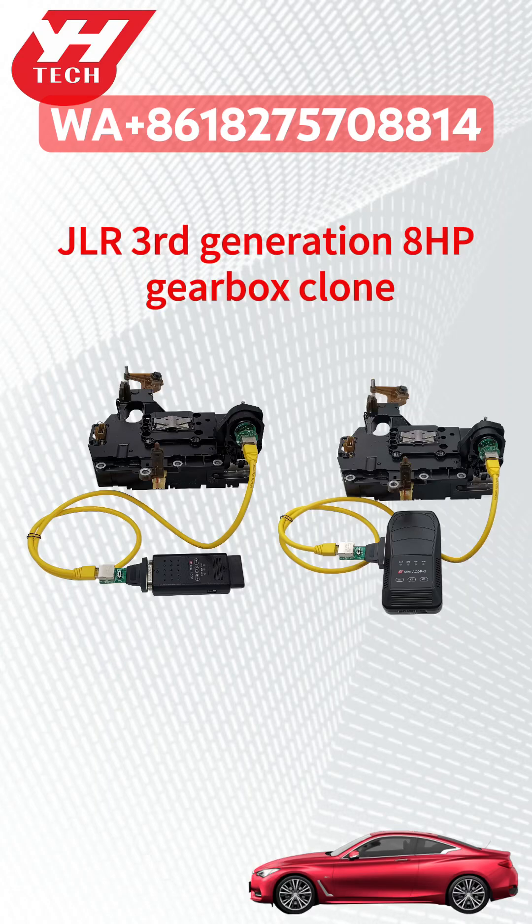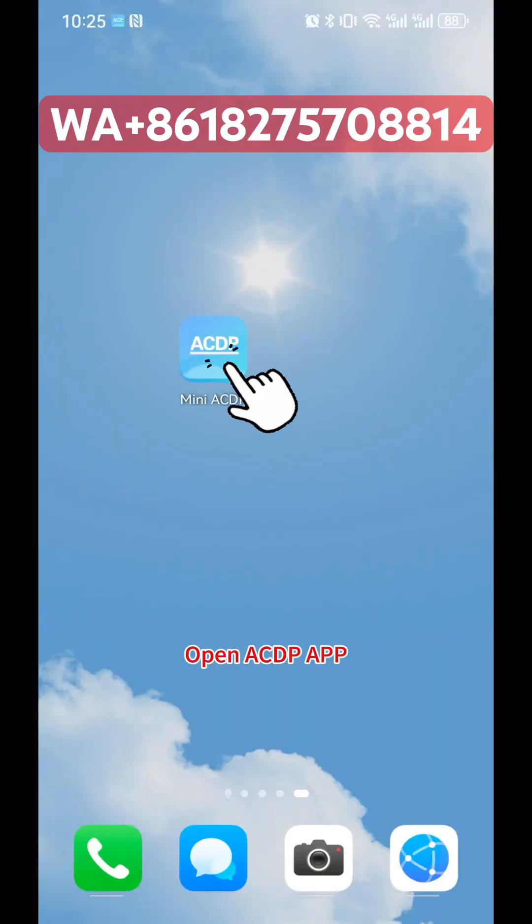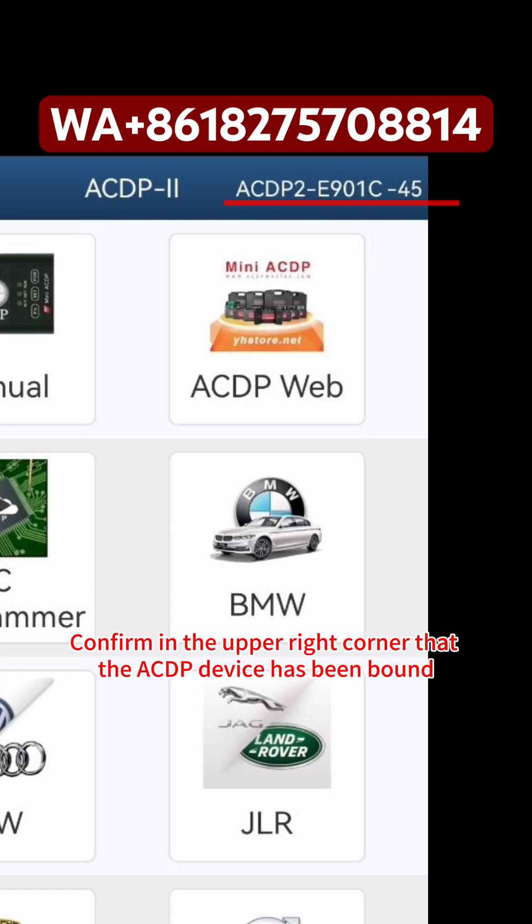This tutorial covers how to correctly clone the JLR 3rd generation 8HP Gearbox via ACDP. First, power on the ACDP device, then open the ACDP app. Confirm in the upper right corner that the ACDP device has been bound.